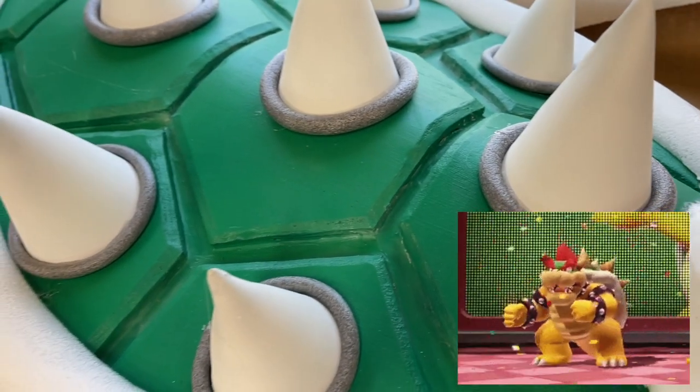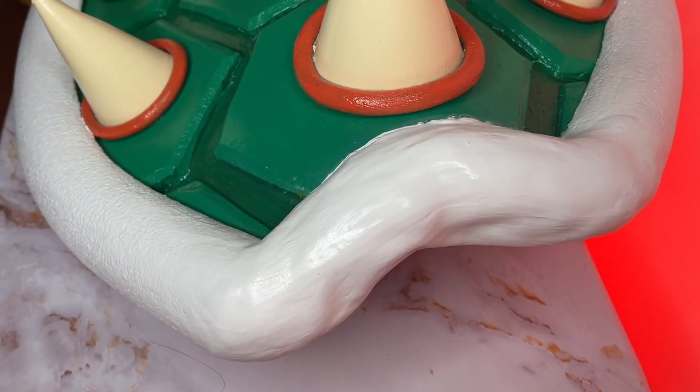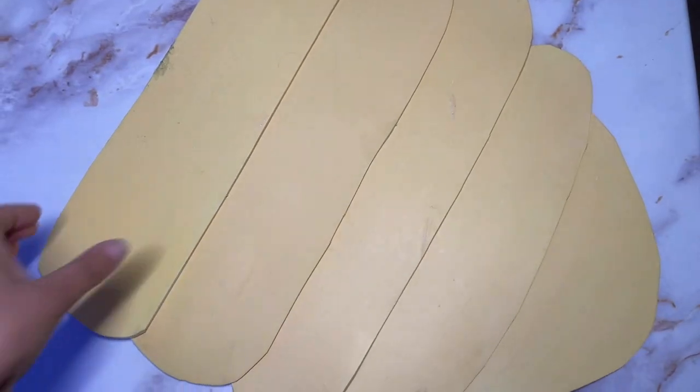The spikes are EVA foam cones with foam tubing added around the base of each cone. Finished painting and added velcro to the back to attach to the suit — this is going to be a problem later. The belly is thin EVA foam, and the panels are layered and velcroed onto that undersuit.